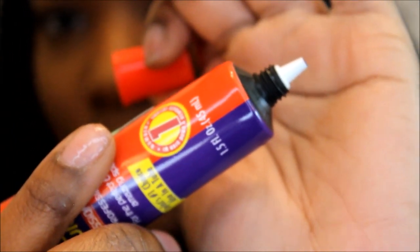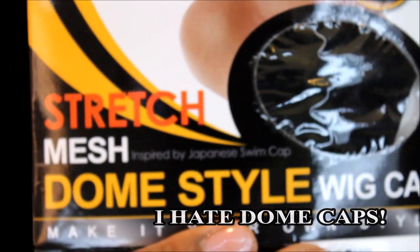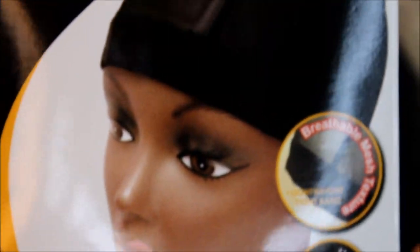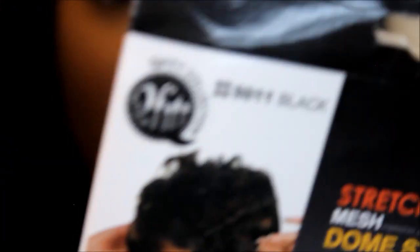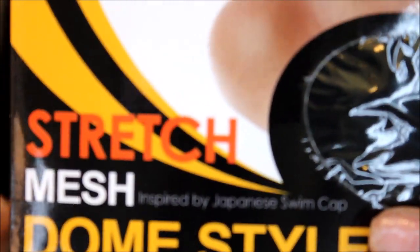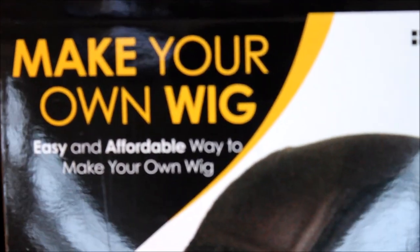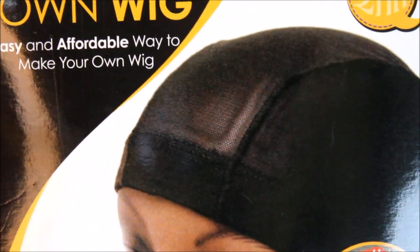The cap I'm using — I'm not really into dome caps personally, but I picked this one up because I think it'll stick better to hair glue than the weaving cap I typically use. This is a 'make your own wig' cap from the hair store. I usually sew my wigs so I use weaving caps, but since I'm gluing, I think this material will hold the glue better. This dome cap is actually better because it's more flexible and thinner — you can see how clear it is. The transparency means your hair can breathe.